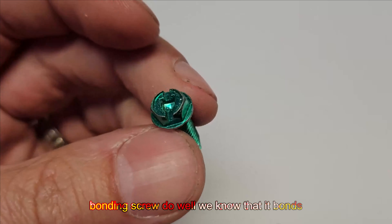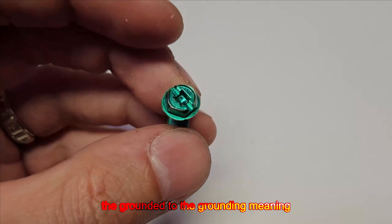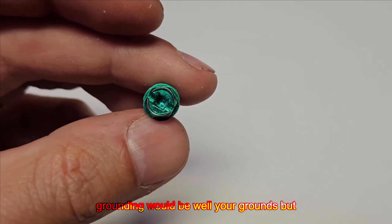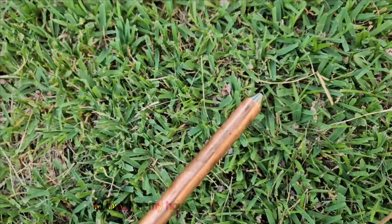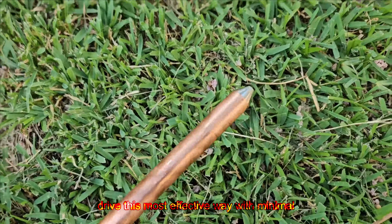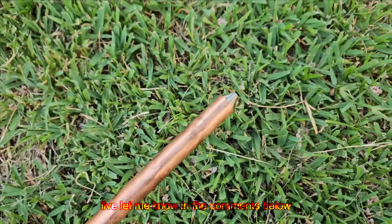So what does this bonding screw do? It bonds the grounded to the grounding — the grounded being your neutral and the grounding being your grounds. But where do the grounds come from? You're probably thinking they come from the earth, like this ground rod that I still need to install at my house. There's a difference between earth and ground, and let's explain what bonding is very quickly.